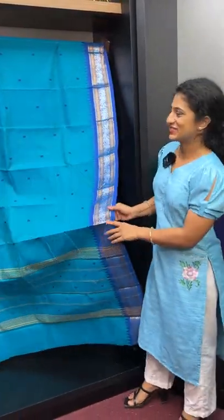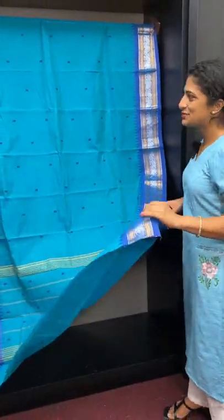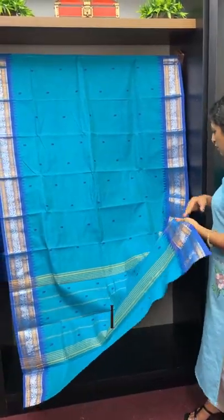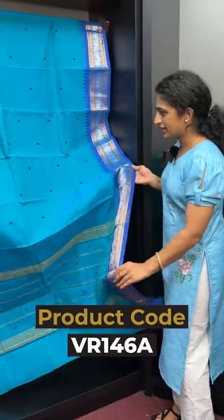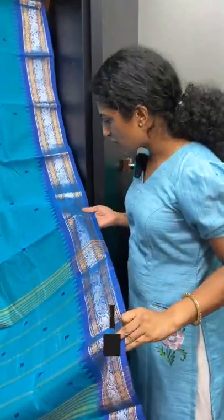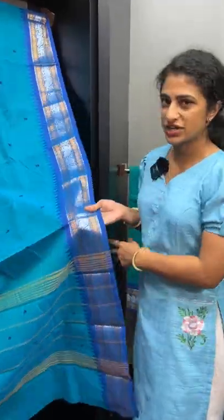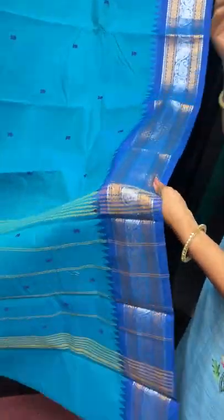The details of the first saree. This is the first shade of blue — a peacock blue on the body. This is also a dark shade of blue on the body, and it also has a violet tint. This is a blue shade with silver and gold zari.